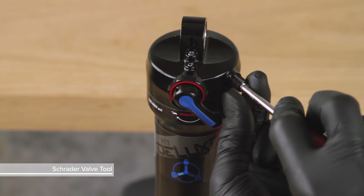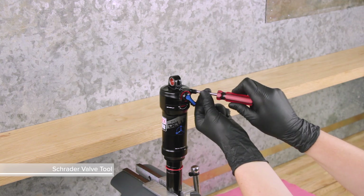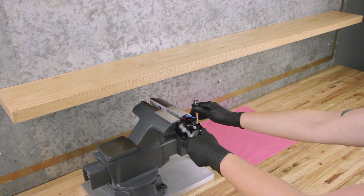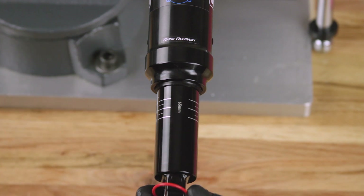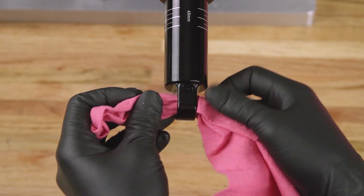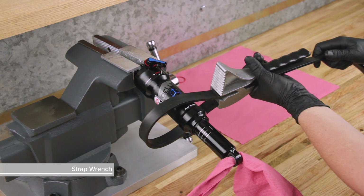To make sure all air has been removed, use a Schrader valve tool to remove and reinstall the valve core. Clamp the shaft eyelet into a vise with the shock positioned horizontally. Remove the sag indicator. Insert a shop towel through the damper body eyelet to prevent the air can from forcefully ejecting from the shock.